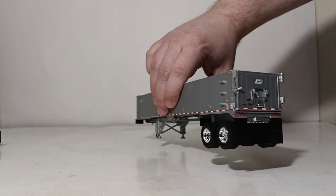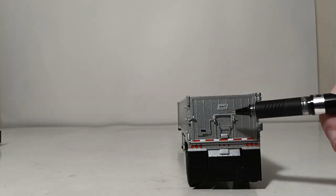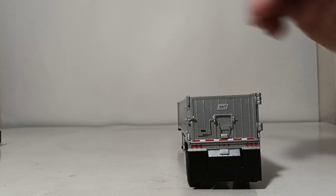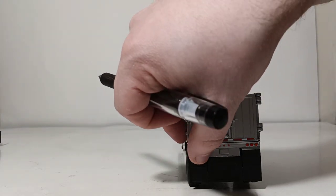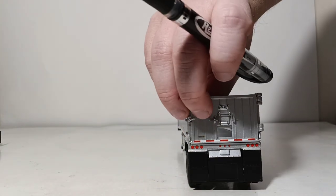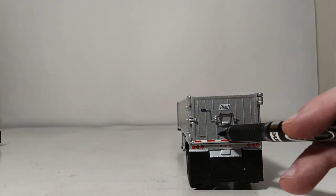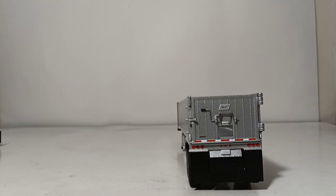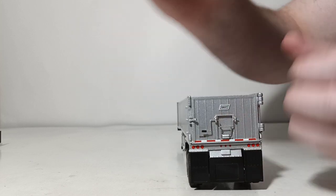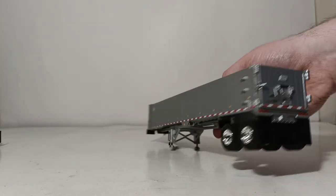One other feature I want to show you — probably my favorite aspect of this entire model — is this little chute back here. We've seen these molded in on trailers for years, but this is my first time seeing where it actually works. You lift up on the little lever and the chute is open. By lowering the lever again very carefully, the chute is closed. To me, that's the coolest aspect of this casting.